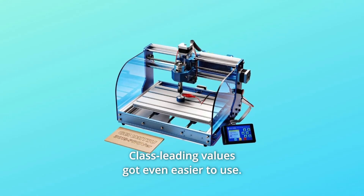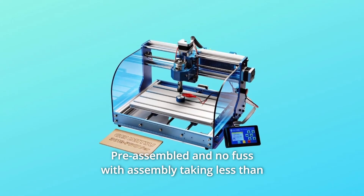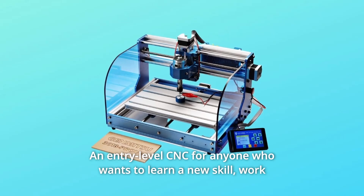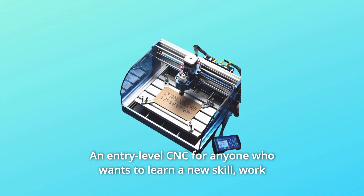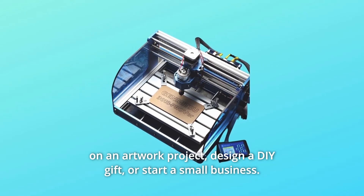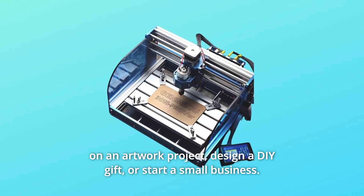Number 5: Class-leading values, got even easier to use. Pre-assembled with assembly taking less than 30 minutes out of the box — an entry-level CNC for anyone who wants to learn a new skill, work on an artwork project, design a DIY gift, or start a small business.